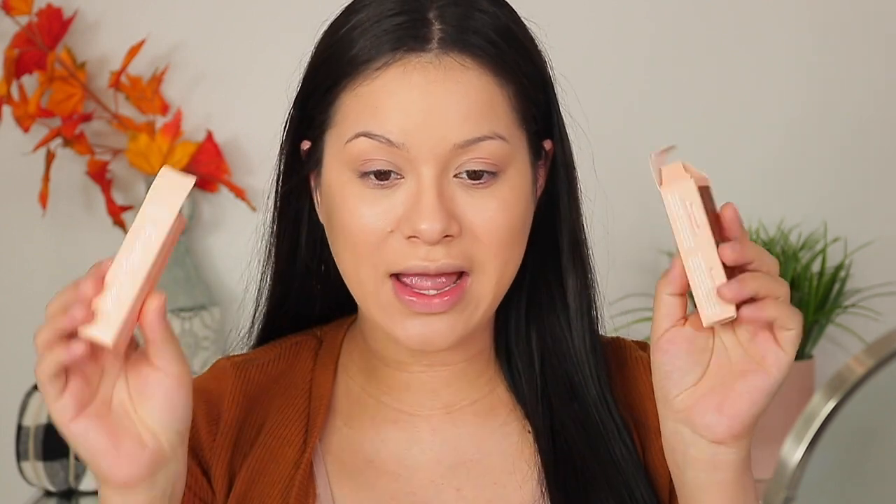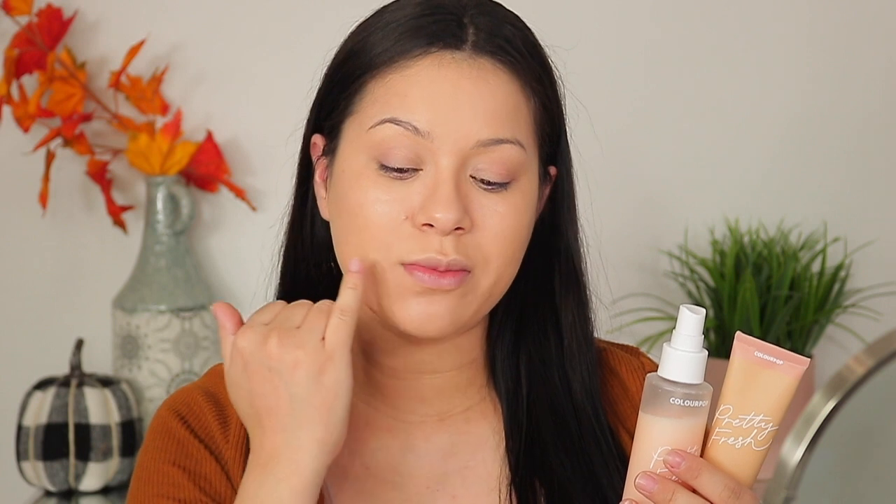Now we're going to move on to the concealers. I have a darker shade to contour with and a light shade to highlight. I also want to mention I don't know if these ColourPop products are breaking me out — I got a really bad burn spot and started getting bumps and texture on my skin, so I stopped using the tinted moisturizer and the primer. I have no idea if that's what was causing it, so wish me good luck with the concealer.